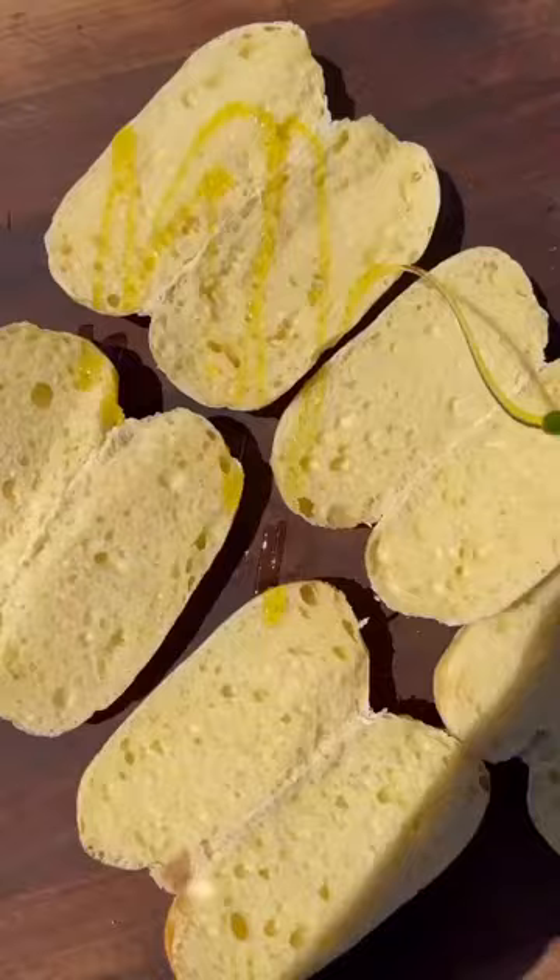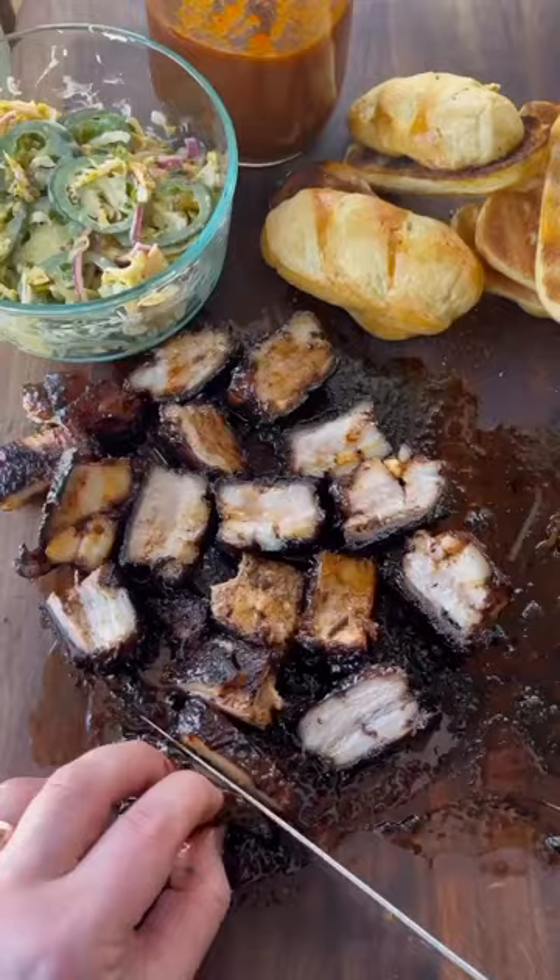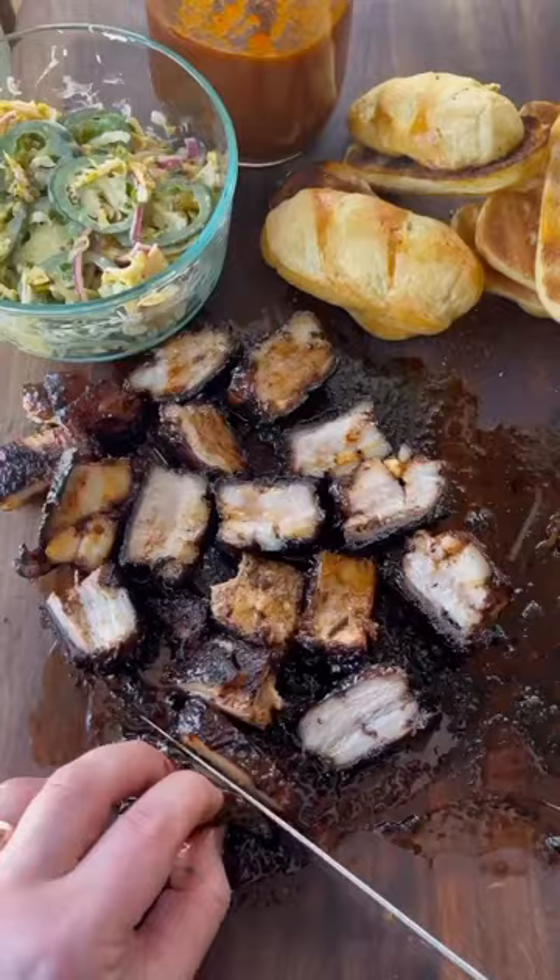I then braised the pork belly until fork tender with Mama Slita's, honey, pickle juice, butter, stock, and some extra seasonings. The Mama Slita's also worked well in my barbecue sauce — it gave it a nice amount of heat and worked well with sweetness from the orange and honey.